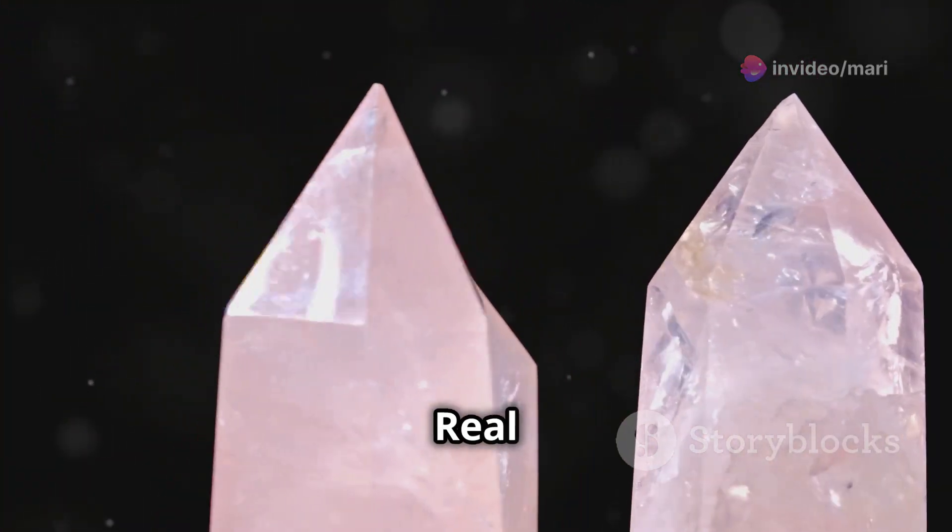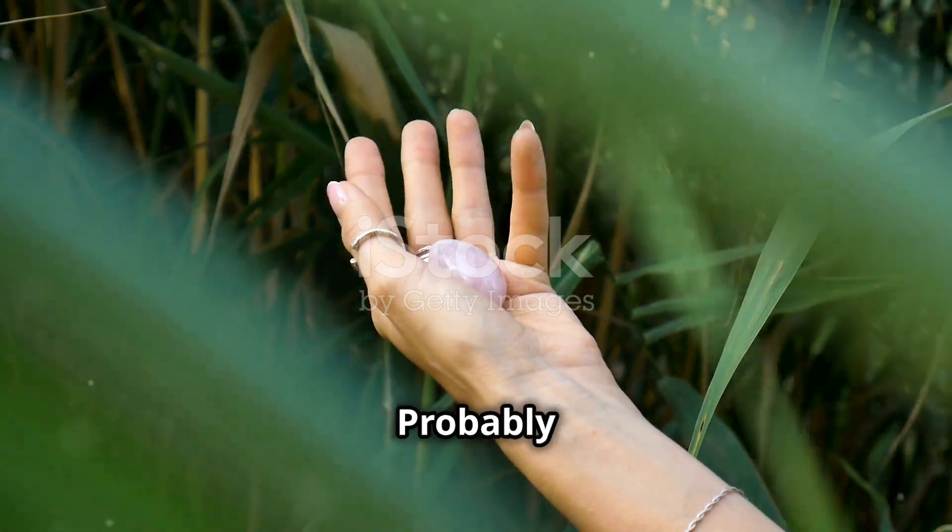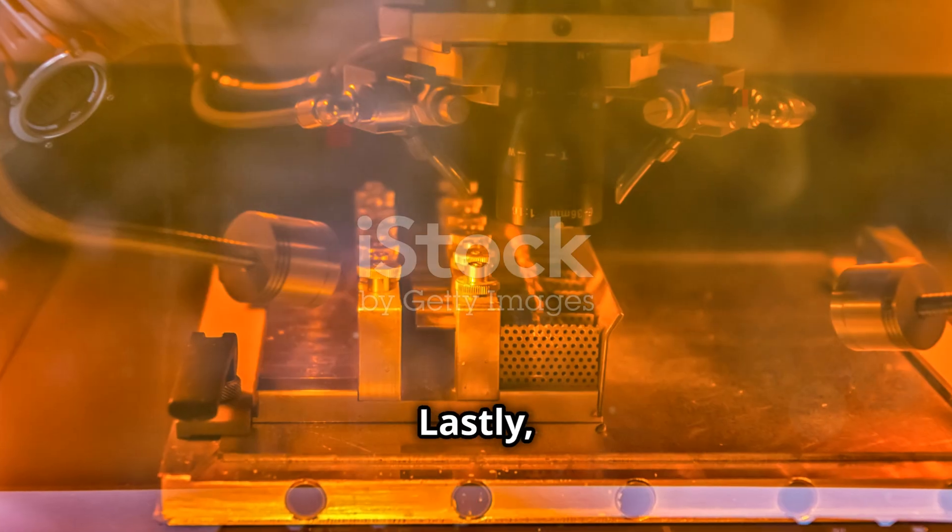Check the price. Real rose quartz can be pricey. Too cheap? Probably a fake.